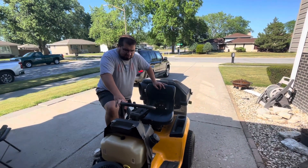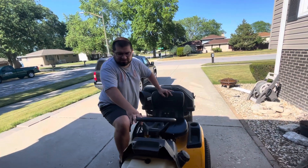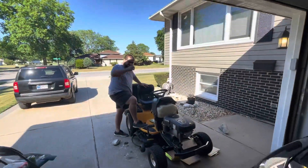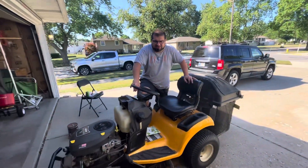So what kind of mower you got? This is a Cub Cadet. Bought it about three years ago. It's a 42 inch with a Kohler engine. This is the Yard Mastery Turf King edition. They're in charge of making my machine go and keeping my lawn.